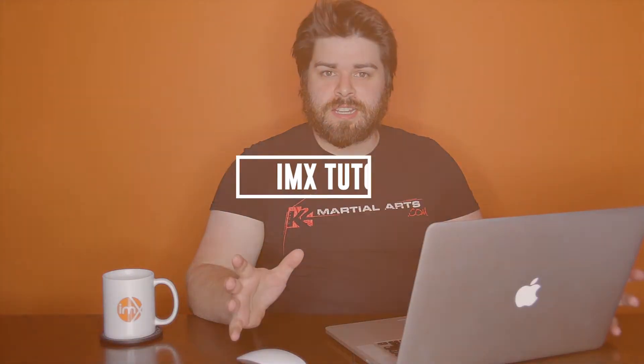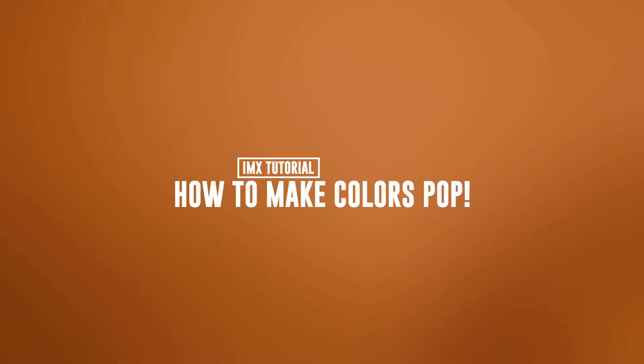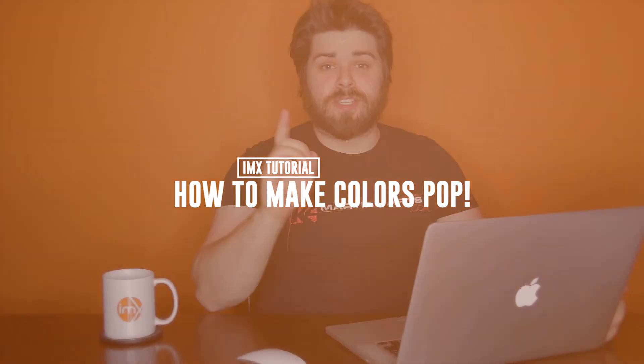Do you ever take a photo and the colors are just really dull — like they really suck? Well, in just a few easy steps I'm going to show you how to make those colors pop. This is Rob Baldwin, and if you're finding me for the first time, I do Photoshop tutorials twice a week, every week, so hit subscribe, hit the bell to be notified, and let's jump right in.